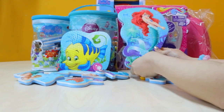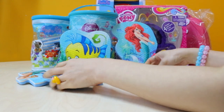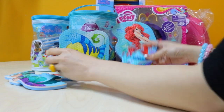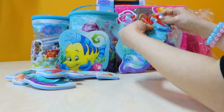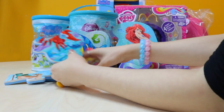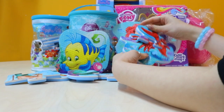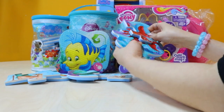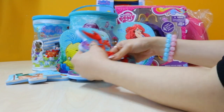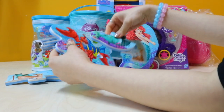I think this belongs to his bag — King Triton. And then let's have a look at Sebastian. I think this is Sebastian. It looks a little... is that right? That's right, I think. How do you do this? There you go — Sebastian.